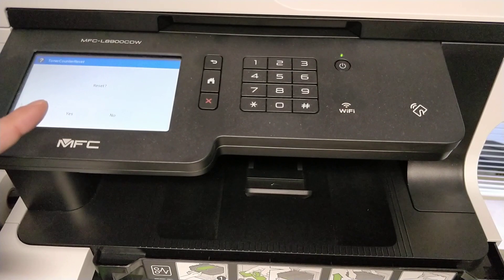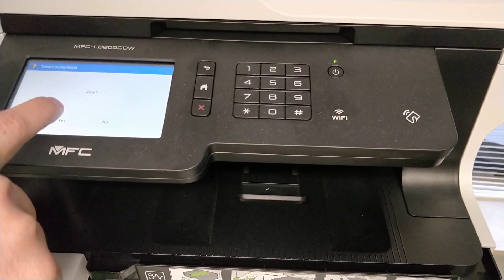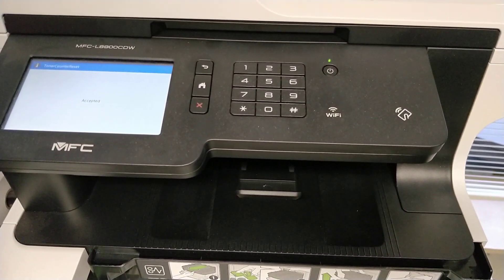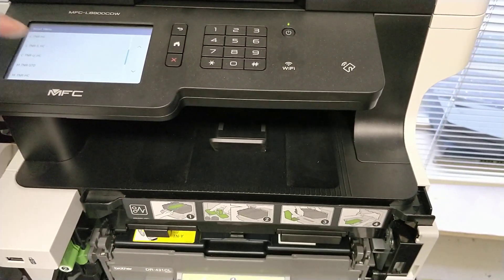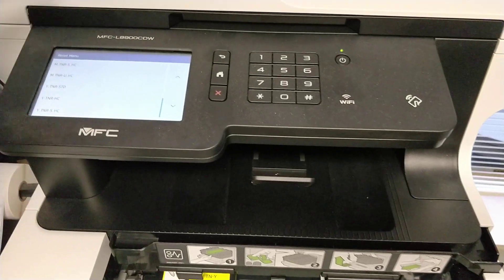Click on that and it will ask you if you want to reset. Hit yes. It's accepted. Now you have to close the front cover. And if you want to reset another cartridge, you can do so right here.